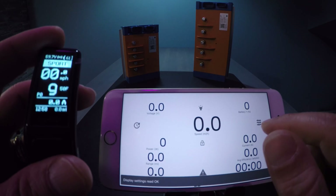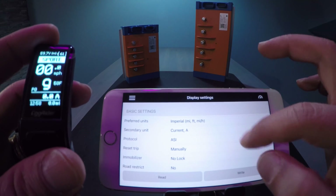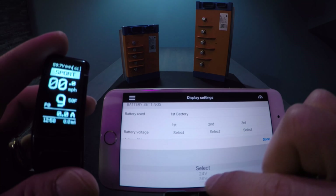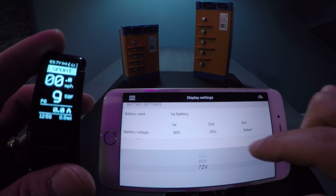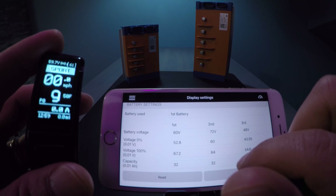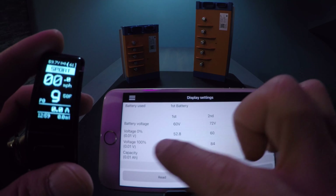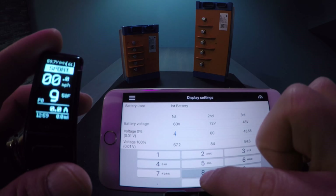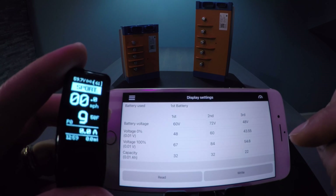Connect and then set your battery voltages under display settings. Scroll down — at the bottom you have three options for three different batteries. After you read the egg rider settings, save and choose your voltages. In this case I've chosen 60 volt for the first battery, 72 volt for the second, and 48 volt for the third. For zero percent voltage on the 60, I set that to 48, and I set 67.2 to 67 to calibrate the percentages a little better.